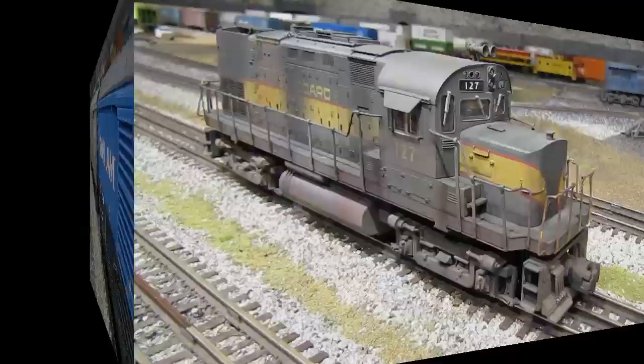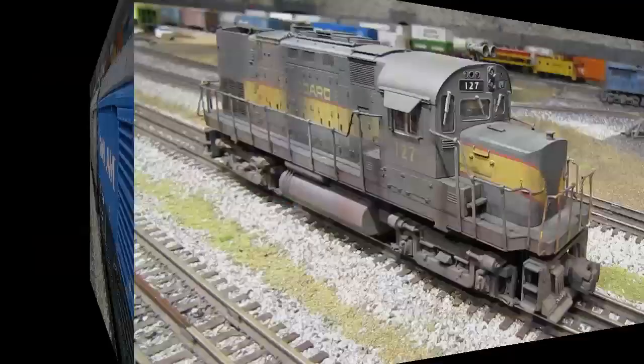Here's the last fully weathered model I want to show you today. This is a Lionel Alco C420 diesel that I weathered about a month ago. Because it's Seaboard — a railroad that's not around anymore — I felt free to make it pretty dirty. I used the airbrush for the initial coat, then came back with the black oil wash, and then touched up with some powders.